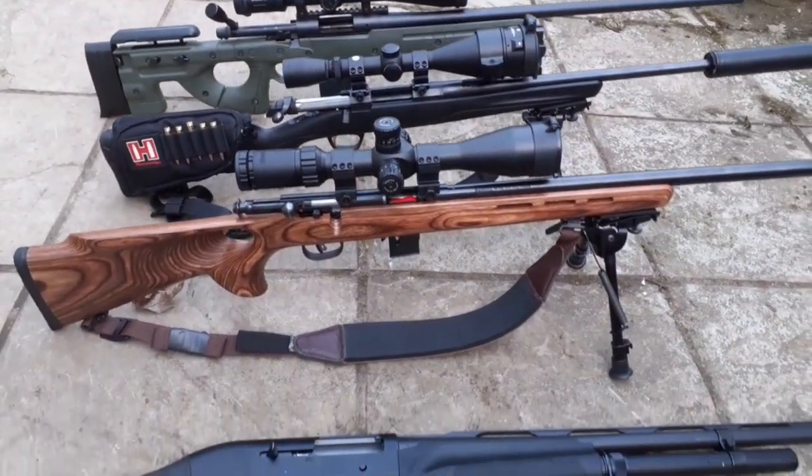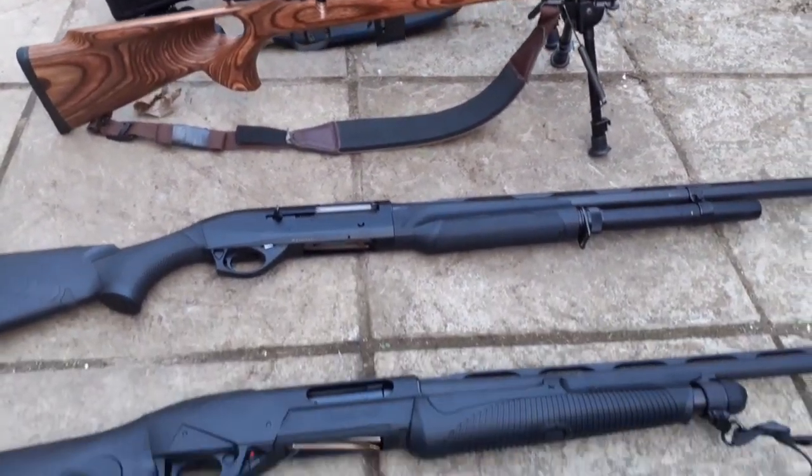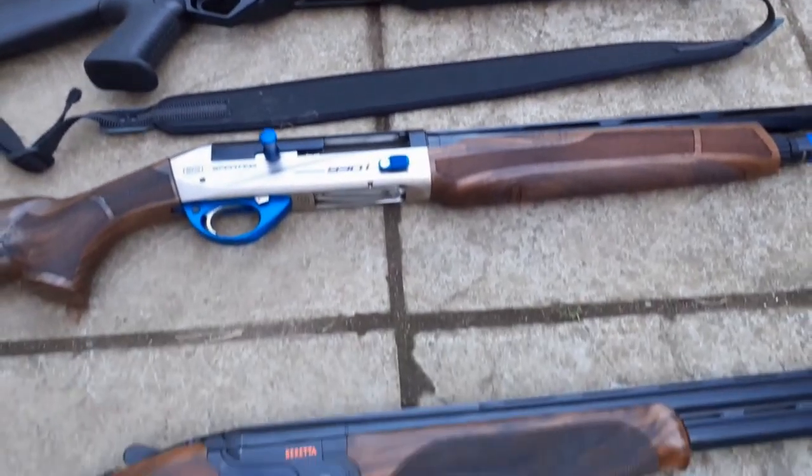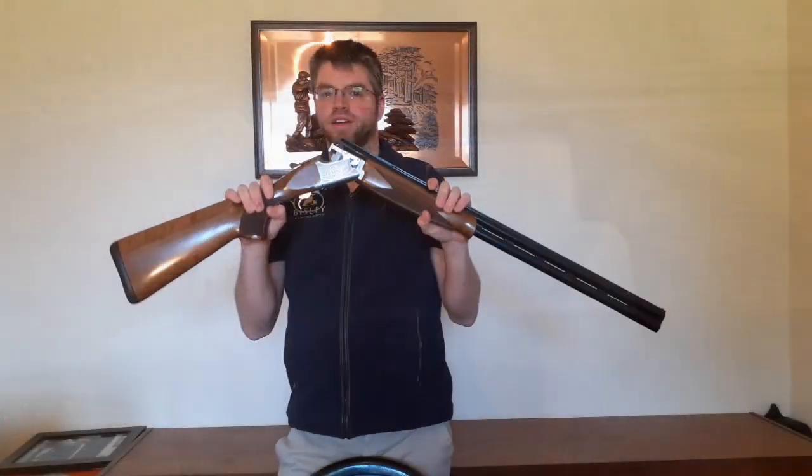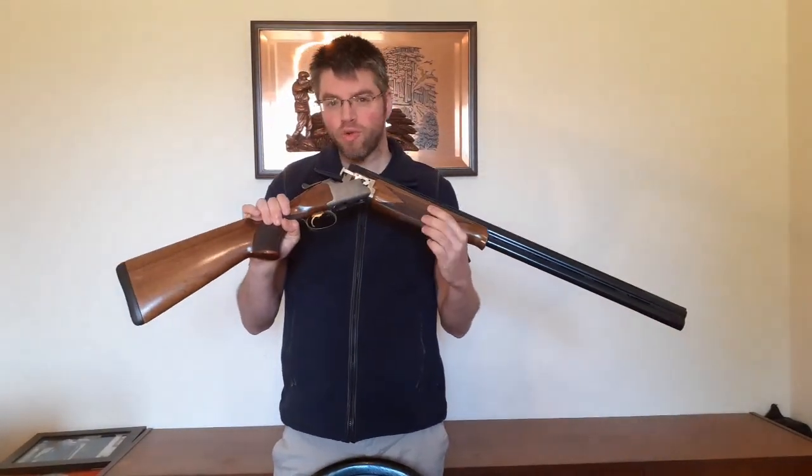In the meantime, I hoped you'd be entertained by me doing a short series covering some of the guns I own, their features, and why I chose to purchase them. First up, the Browning 525 Sporter. This is a great all-round gun, both for clays and game.